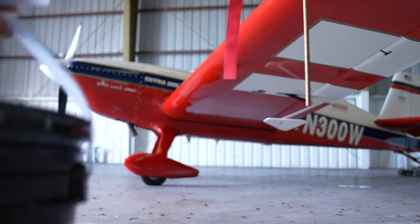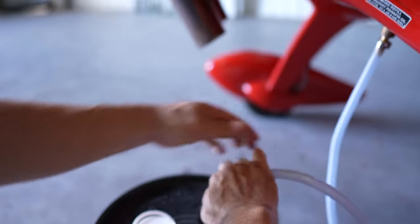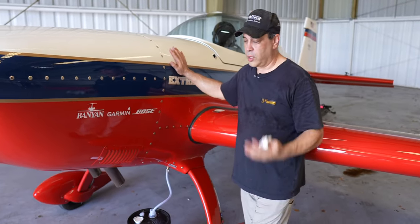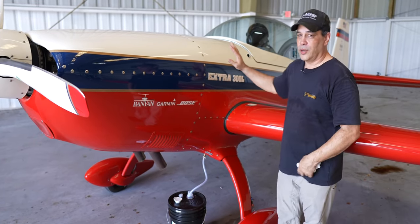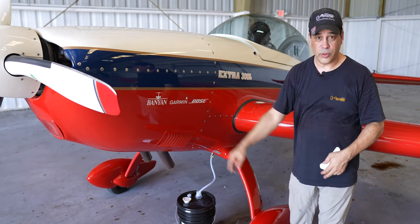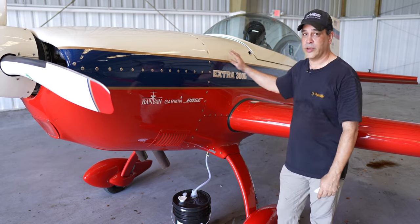Let's go ahead and get started. We're going to fill the tank on our smoke system. There are different systems out there — dual pump smoke systems where one pump pushes the oil up and the other pumps it out to the exhaust. This one is a single pump, reversible pump system with check valves and relays.